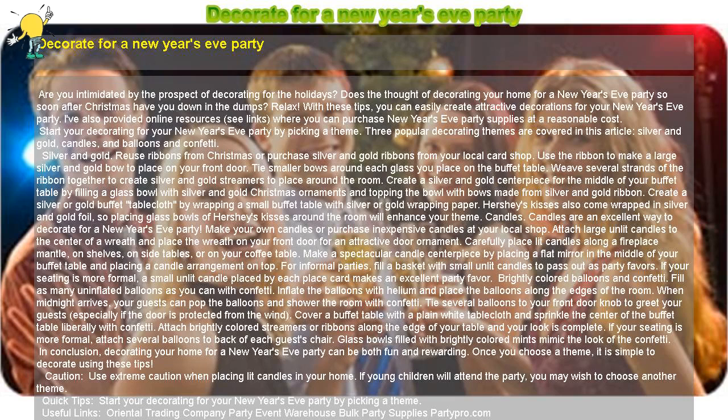Decorate for a New Year's Eve party. Are you intimidated by the prospect of decorating for the holidays? Does the thought of decorating your home for a New Year's Eve party so soon after Christmas have you down in the dumps? Relax. With these tips, you can easily create attractive decorations for your New Year's Eve party.